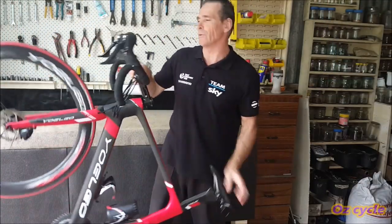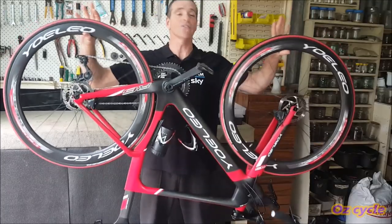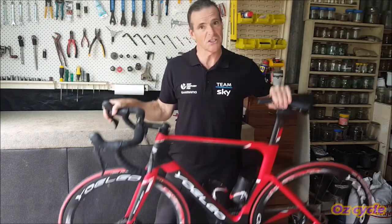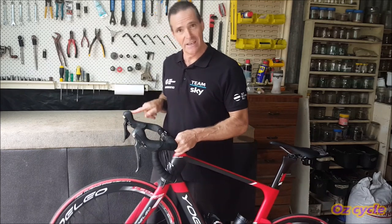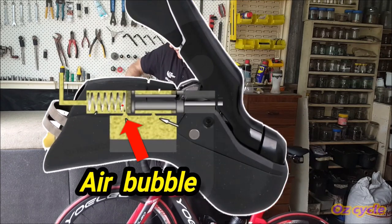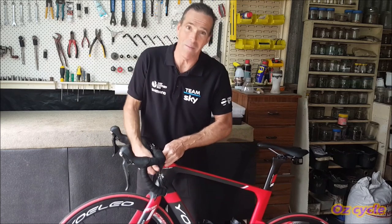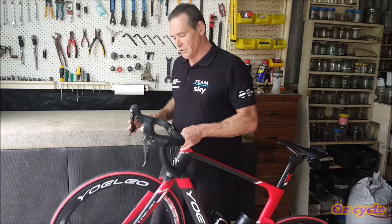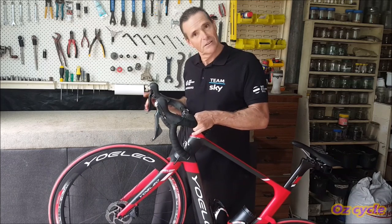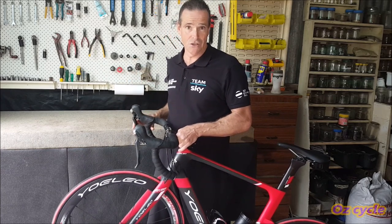Something that happens quite often is if you store or travel with your bike upside down, when you turn it back up the right way, you'll find your brakes are spongy. What's happened is the air in the reservoir has floated down through that little gap back into the lever through the plunger area and into the system. All you need to do is hold your bike up, tap the cables a little, work your brake lever, and get those air bubbles back up into the top of the reservoir where they should be — and your brakes will be fine.